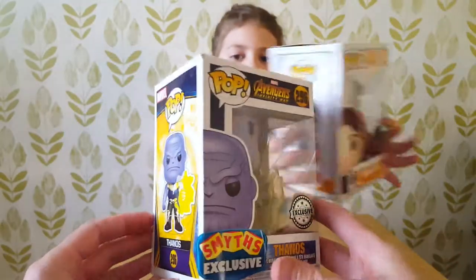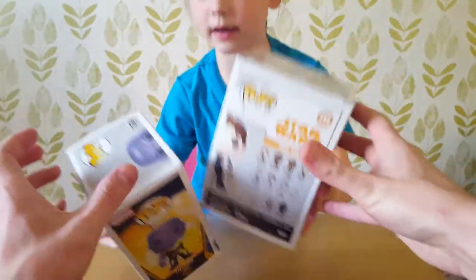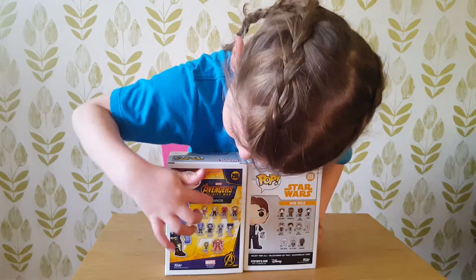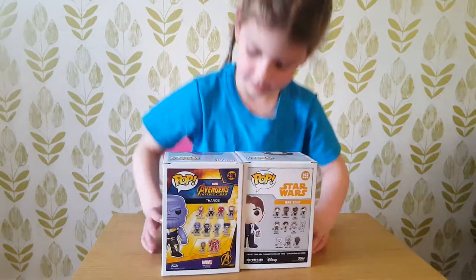So this box has been battered a little bit, which I was a little bit disappointed about. You can see on the back that it says that one's from Star Wars and Avengers — Thanos and Han Solo. So let's have a look at the back then.